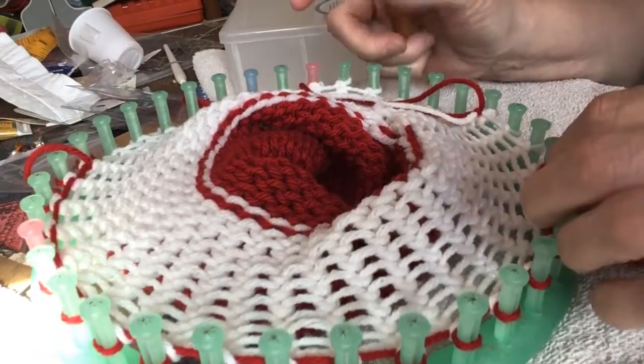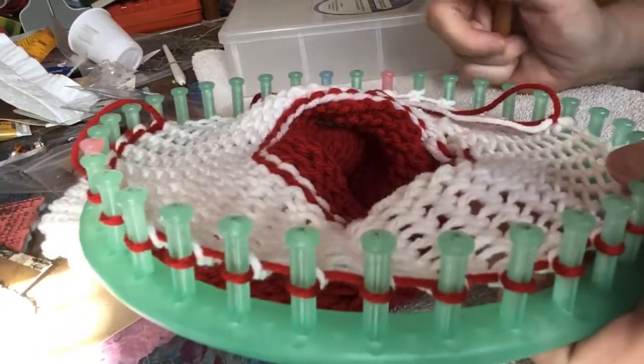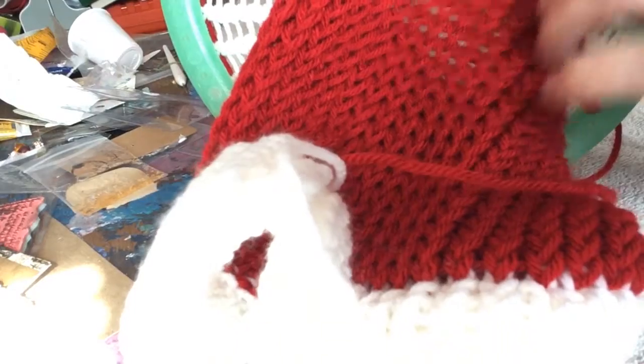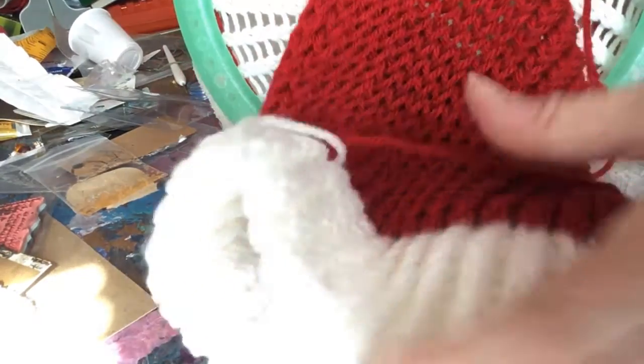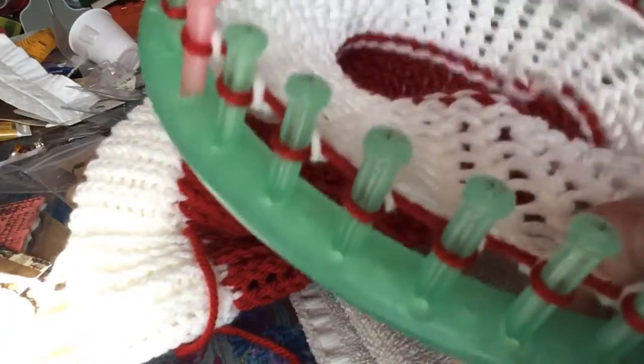I'm just trying to get this hat done for my daughter. I really wanted her to have a hat. I didn't mess up again over here. This is my first hat, so it's going to have some mistakes. I pulled some strings and it did make it tighter. Live and learn, I guess.